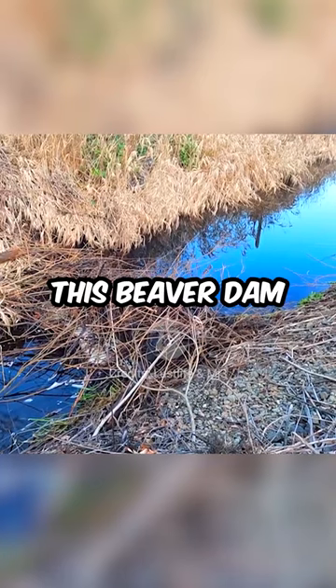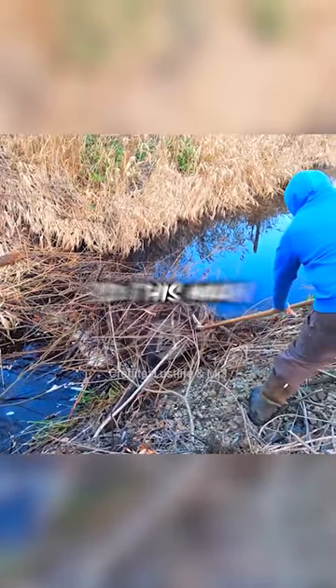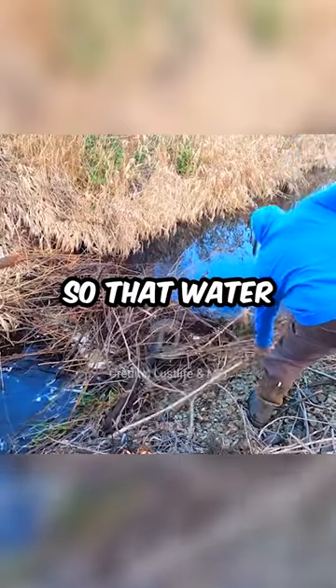Hi everyone. This beaver dam was blocking this ditch and preventing water from flowing. So this man stepped in to remove the dam so the water can flow again.